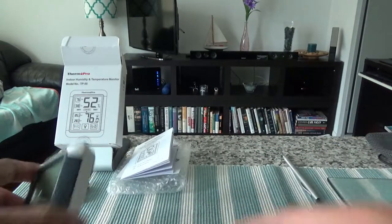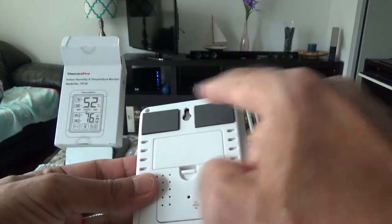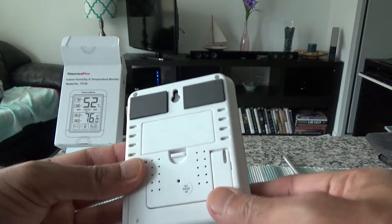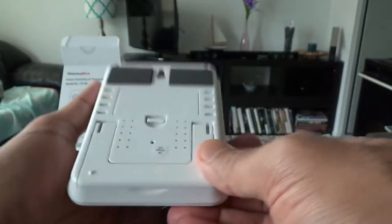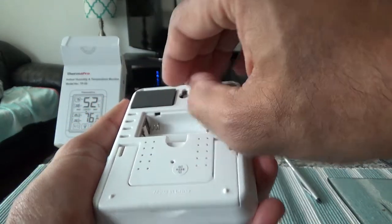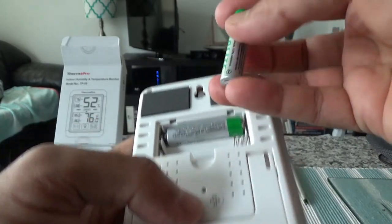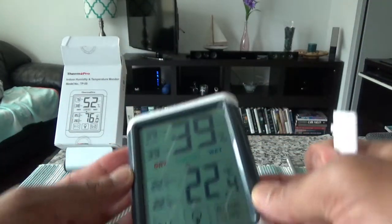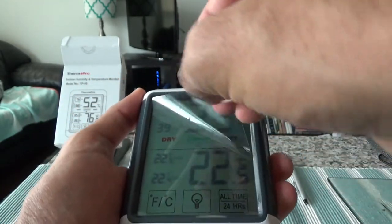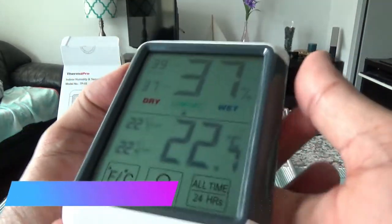I'll install the battery and show you how it looks. On the back there are two magnetic pads to attach it to the fridge or anything metal, and a protective cover over the battery chamber. Let's take off the cover, insert the battery — and it's working right away. I'll close the lid and remove the protective cover from the screen so you can see it better.